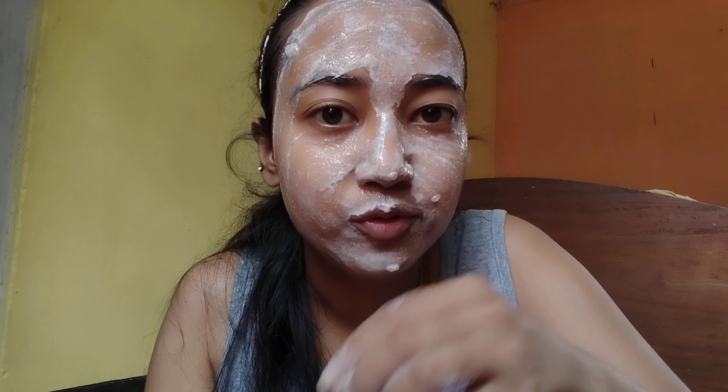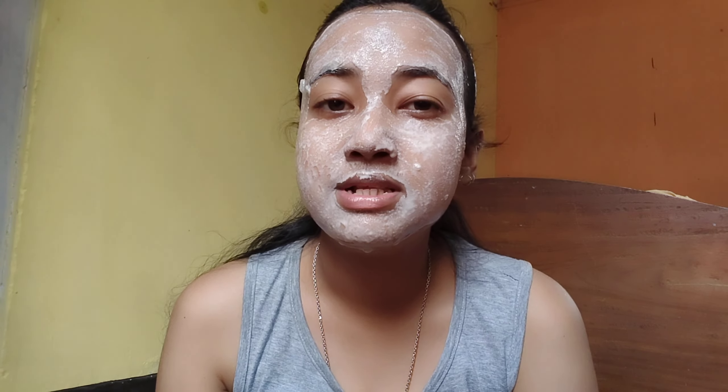I have applied it here. Now I will leave it for 15 minutes. After applying it, you have to wait 15 minutes, and then you have to wash it off with only water.